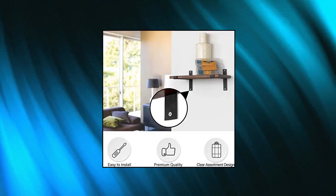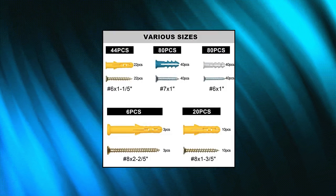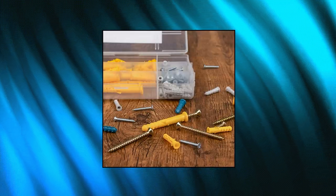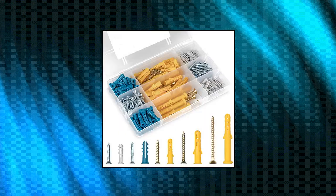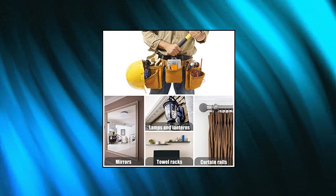Dot Kuru E3 Drywall Anchors and Screws Assortment Kit — 230 pieces, 5 sizes for various projects. This wall anchors and screws assortment kit contains abundant size options with the most widely used sizes of plastic wall anchors and galvanized Phillips screws, so you can handle almost all hanging projects like a pro.